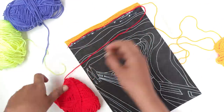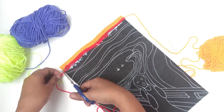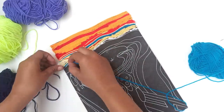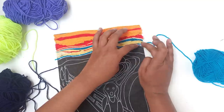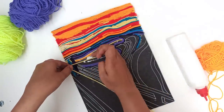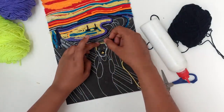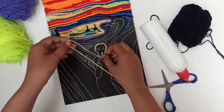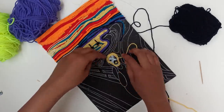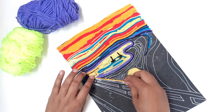You can use any coloured yarn you wish — this is your interpretation. Press the wool layers to the paper with your fingers. We will follow the lines or waves, changing the colour of yarn used according to the lines, and cut the yarn to follow the next step.